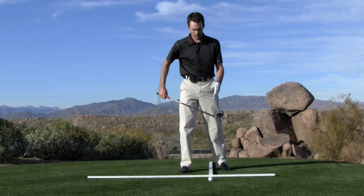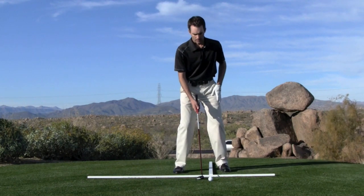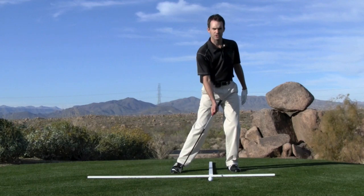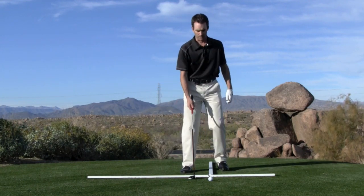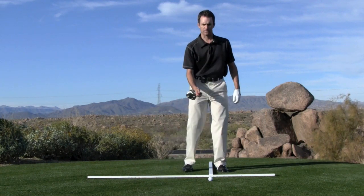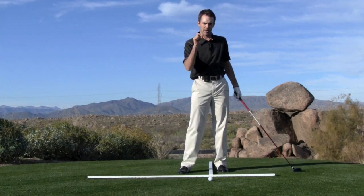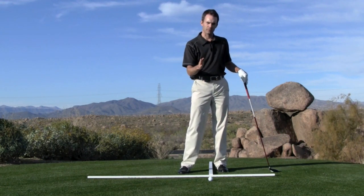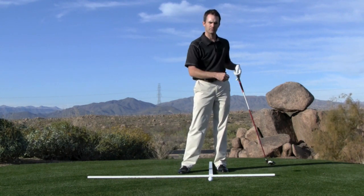With a fairway wood, because it's sitting on the ground and not up on a tee, we certainly can't hit down on it sharply — there's not enough loft on this club to get it up in the air. And we certainly can't hit up on it because we'll either top it or hit behind it. So with a fairway wood, we want ideally to strike the ball ever so slightly with a descending blow, but picture more of a sweeping blow just as that ball is bottoming out.